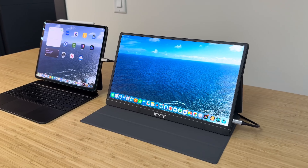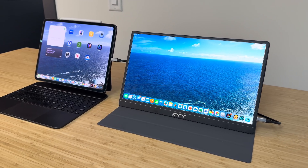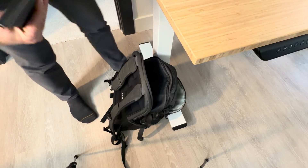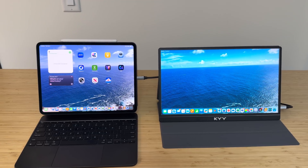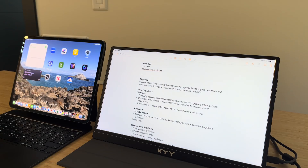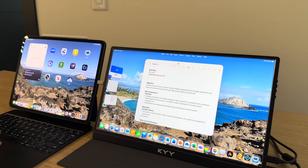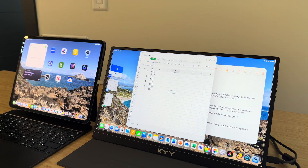If you need some extra screen real estate for your iPad Pro and you need it on the go, a portable monitor is the solution for you. This particular monitor is crazy light, it fits in your backpack with your iPad, and the display is absolutely gorgeous. It works great with iPadOS windowing so you can use all the new windowing features in iPadOS 26, including Slide Over.